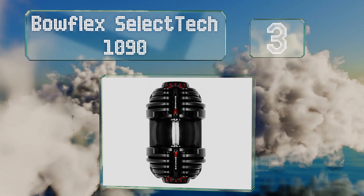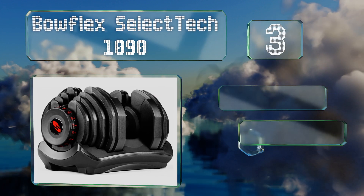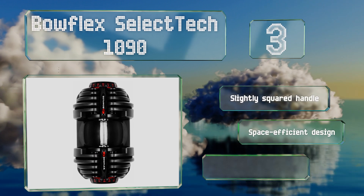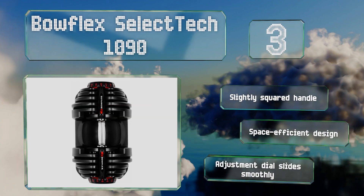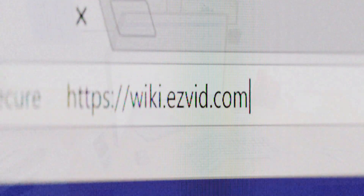Nearing the top of our list at number three, the Bowflex SelectTech 1090 has an impressive 90 pound capacity so it's a good choice for serious lifters looking to bulk up. Each of the metal plates has a durable molding that makes for quieter lift off, use, and replacement. It's got a slightly squared handle and is a space efficient design with an adjustment dial that slides smoothly.